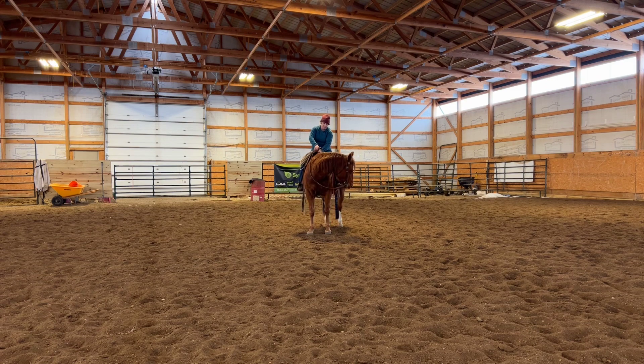She's looking for the answer. On the younger ones, we say we're going to work the pattern, or today's Tuesday so this is the day I typically school on the pattern. But you might get on them and it might be like Doodlebug was today — she was like, I'm just having a hard time today, lady. So I try not to get on them with an agenda. I try to take them from where they are that day and go with what they tell me they need.